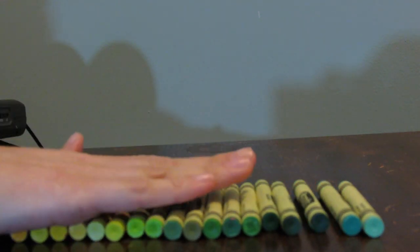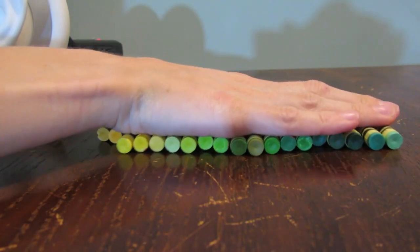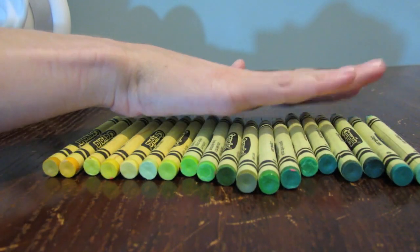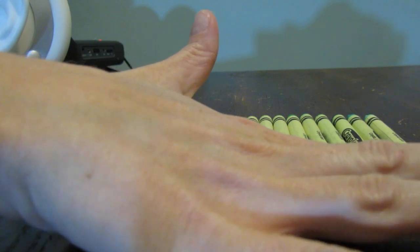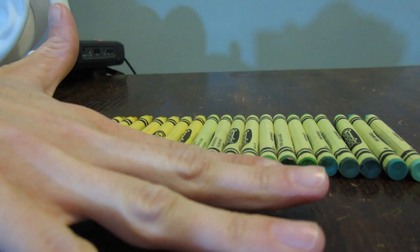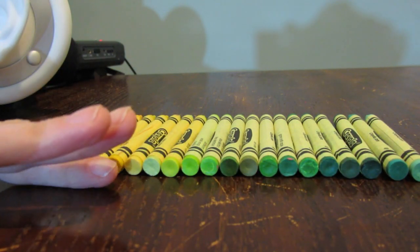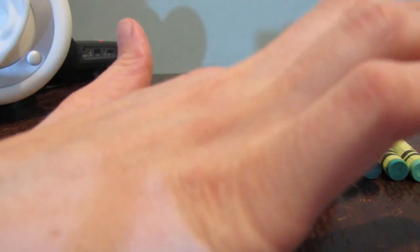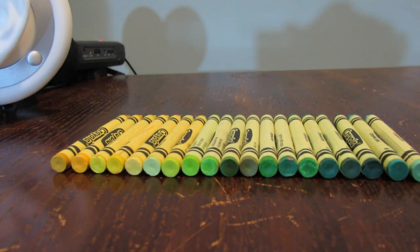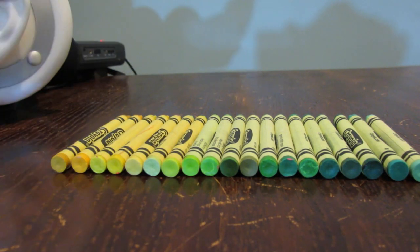Aren't they so pretty? I'm going to move them closer so you can see them. See how pretty they are — so pretty. I'm just going to very lovingly, because who doesn't love crayons, make sure they are all lined up. There you go. Perfection. Okay, in this one we have hit the green jackpot.